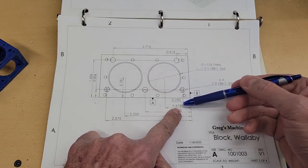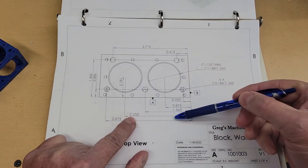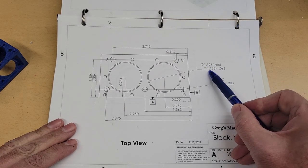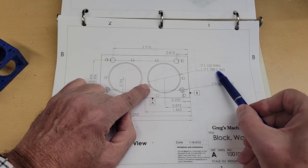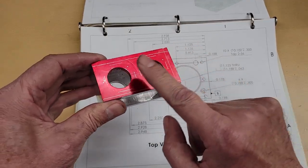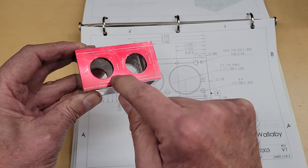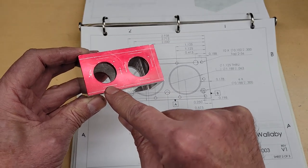This hole here is 8.75 from this edge, and this one is 2.25 from this edge. Both of them are offset from this edge by 0.781. They're one and an eighth inch through holes, and then they've got a little recess of 1.188, one sixteenth deep plus the ten thousandths we've left on the top. I put some die kim on the top and marked around these holes — I want to rough this out a bit more so I only need to use the boring head for the final passes.